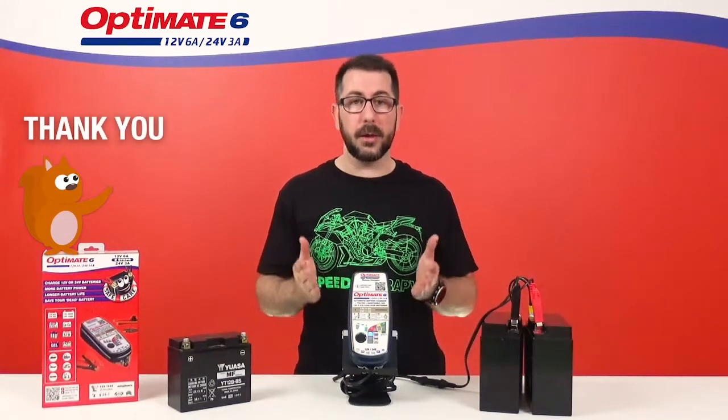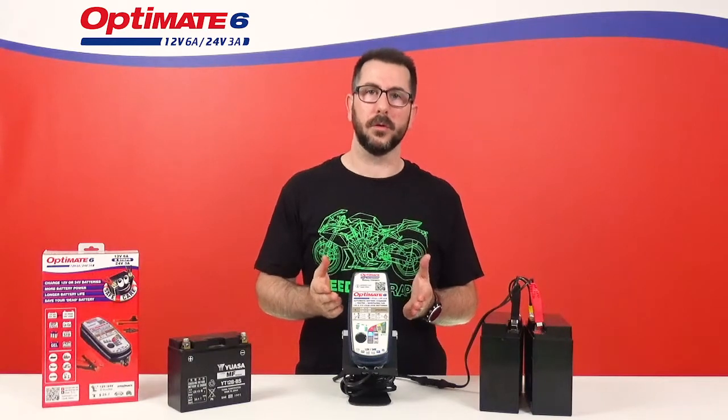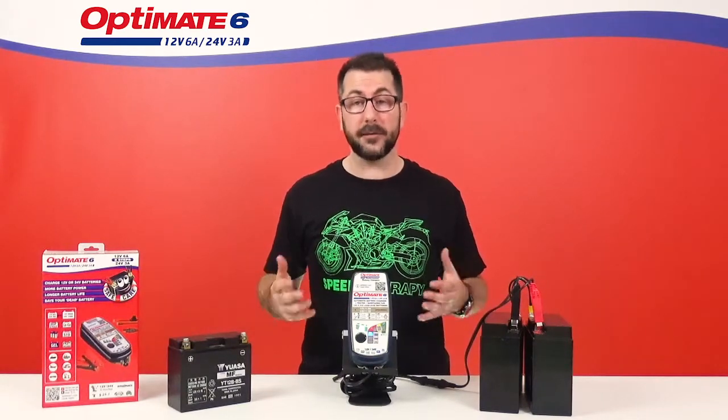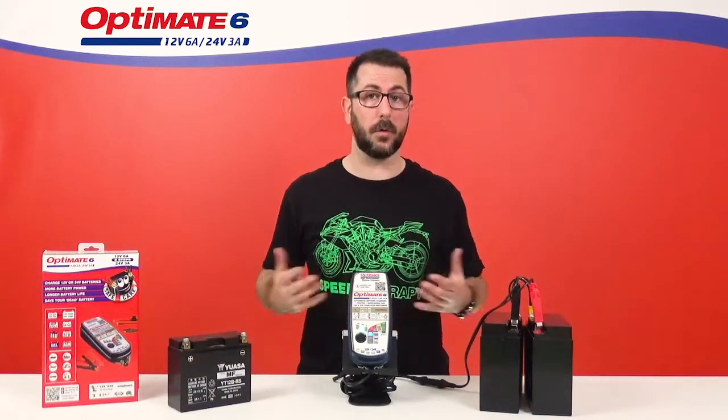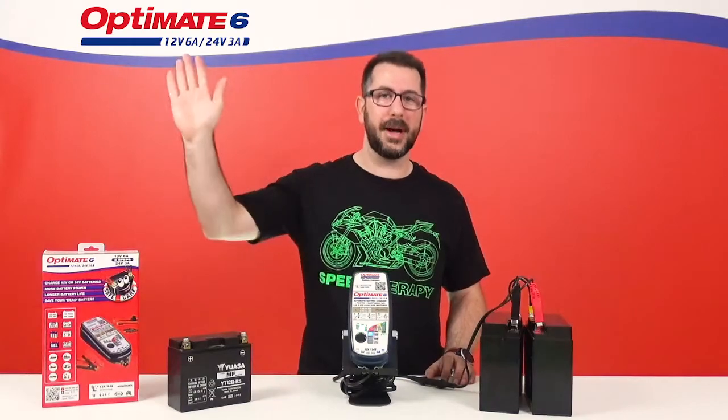And there you have it, our three main upgrades on this new OptiMate 6 12V 24V Gold Series. If you have questions about this new model or about any other OptiMate, put a comment below the video and we'll surely answer. Bye-bye.